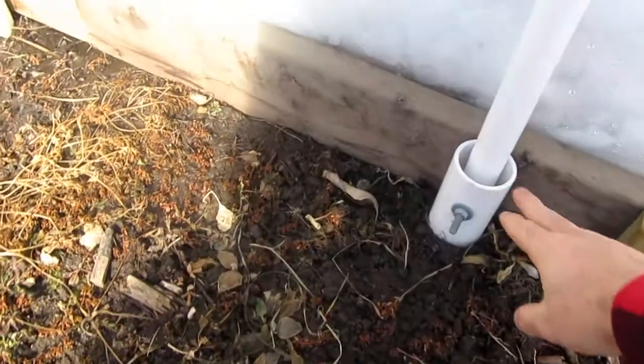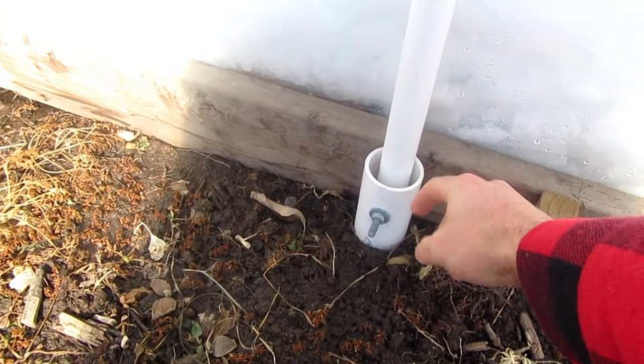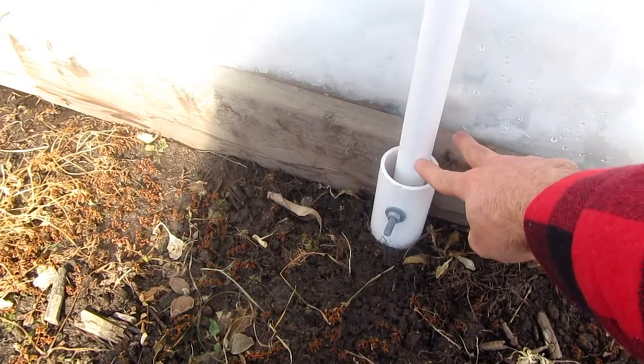Hey everyone, today I'm in my greenhouse. I mentioned in my podcast what I want to get done this year — I wanted to tweak a few things. One of them is I want to get these out and put some rebar inside, bolting it directly to the cedar. I did that originally because I had a lot of extra PVC laying around, but I didn't feel right having that much PVC in contact with my soil.